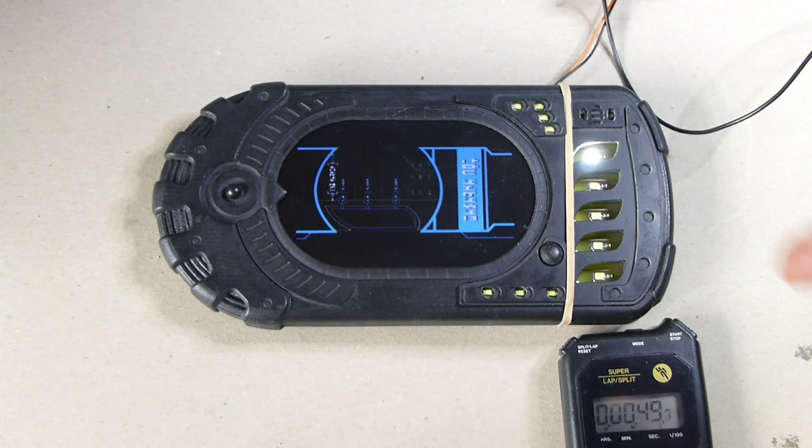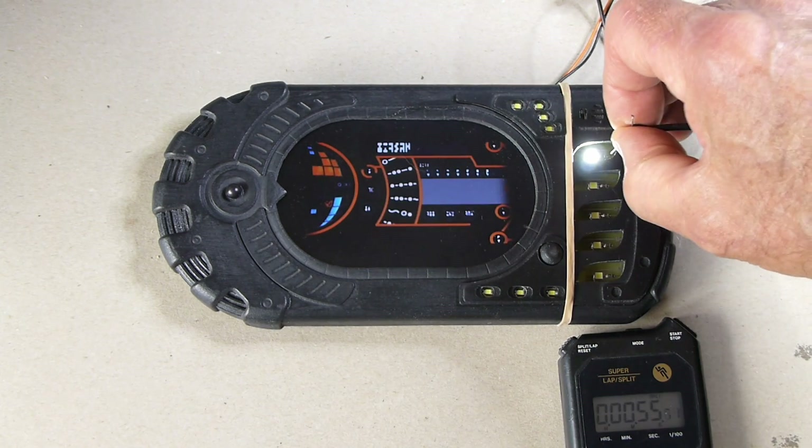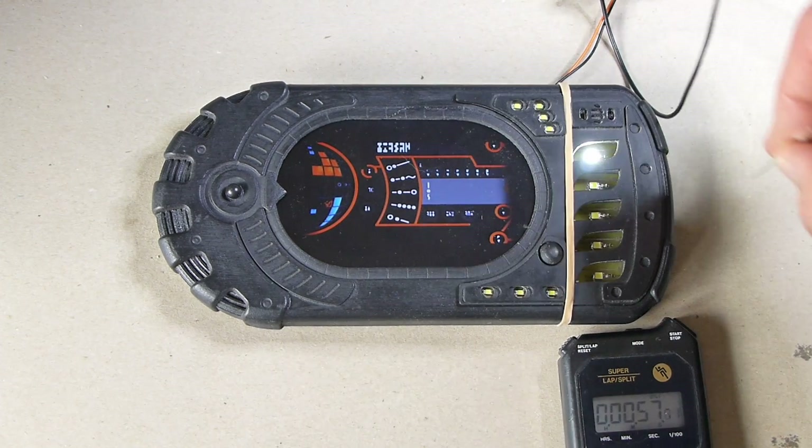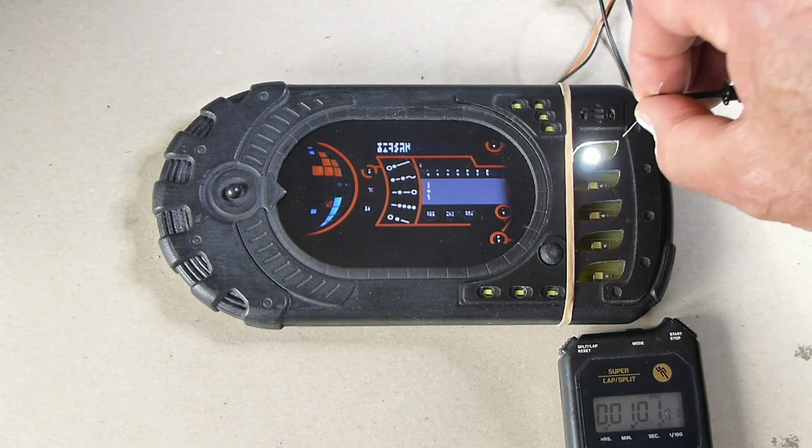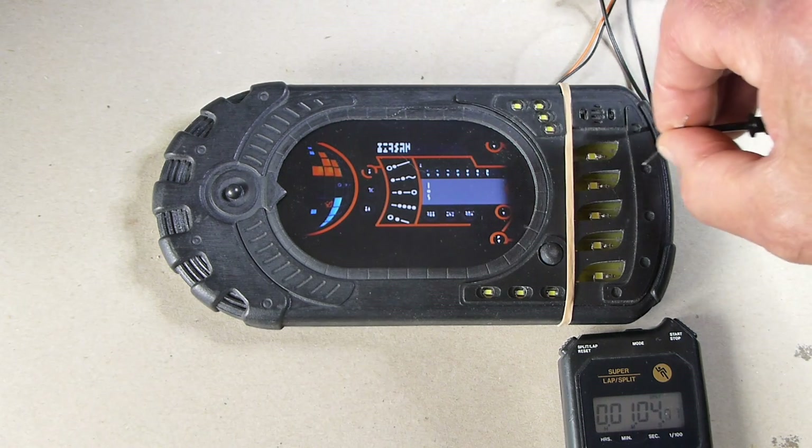That was actually 47 seconds or thereabouts and we've now got the system starting. At this stage now we can do as before. So it's now paused and we've got the play/pause flashing, so I can then play that again.